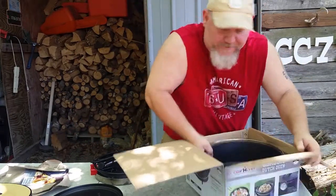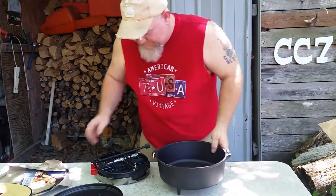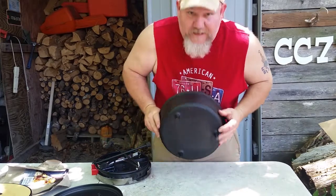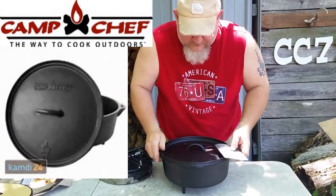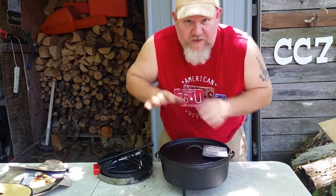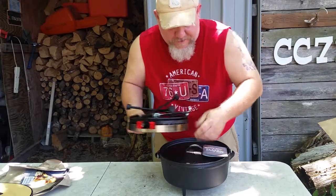This thing is pre-seasoned, so it's really ready to cook right out of the box. It's got a little lip. It's got the little legs on it. 12-inch Camp Chef — perfect for the camp-made cook set, which is a different brand.